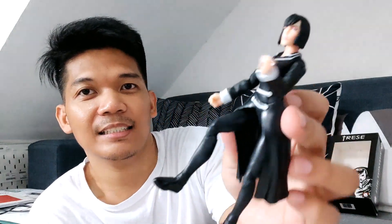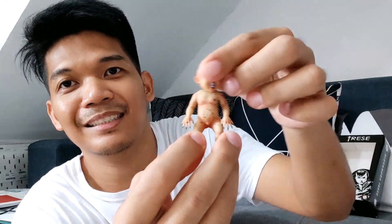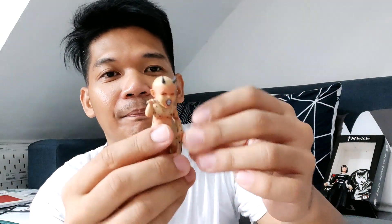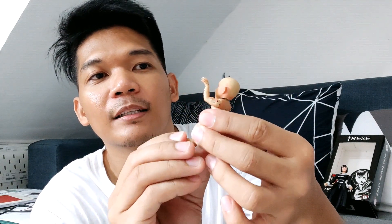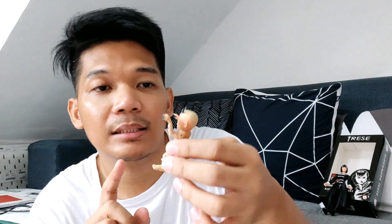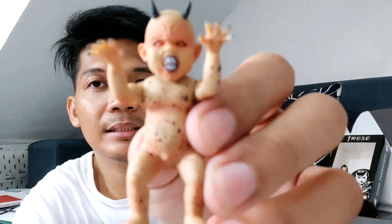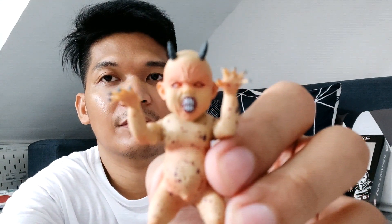So you see here, this is her kicking position. This is Alexander Treze. Now let's put Treze here and I'll show you the others. This is Chanak — Chanak is cute! The head goes 360 as well. Scary! And the arms are 360 also. The details are great — the red spots, the blood blemish, the little horns, and the eye makeup. So cute, so cute!